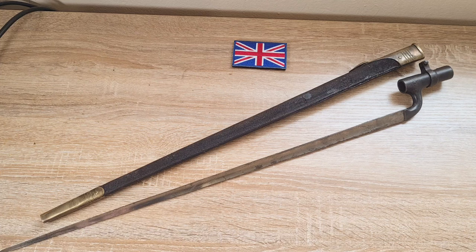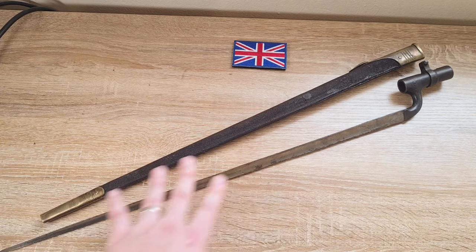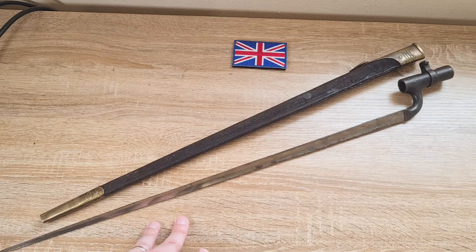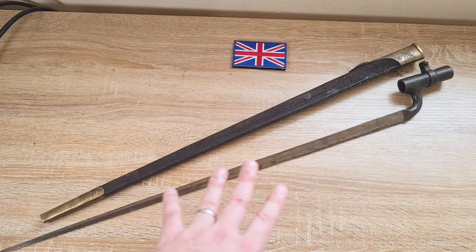Lawrence of Arabia's Arab Irregulars during the Arab Revolt of 1916 to 1918 used these in large numbers as well. These were also used throughout Afghanistan, where they were copied in the Khyber Pass, so there's all kinds of examples out there.